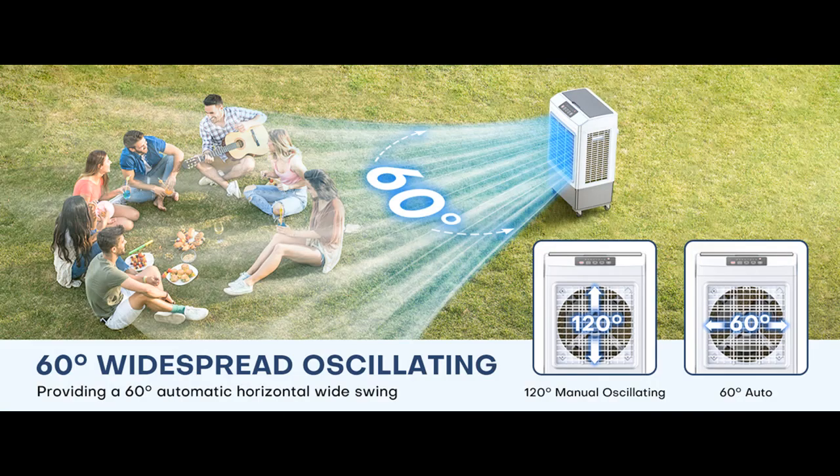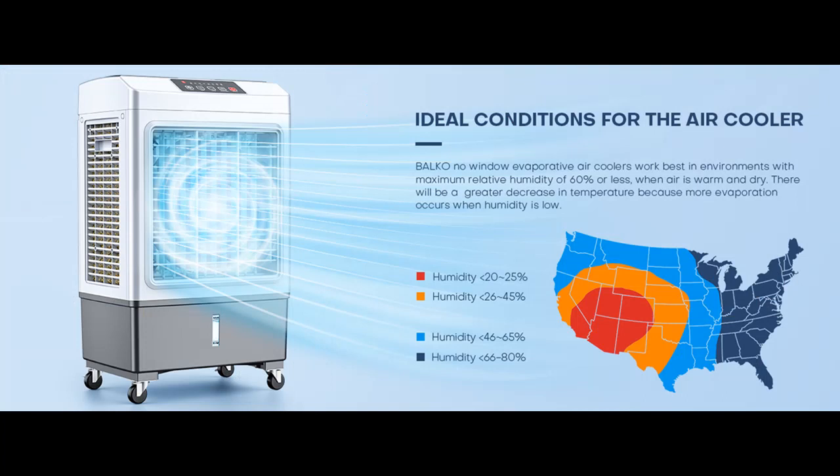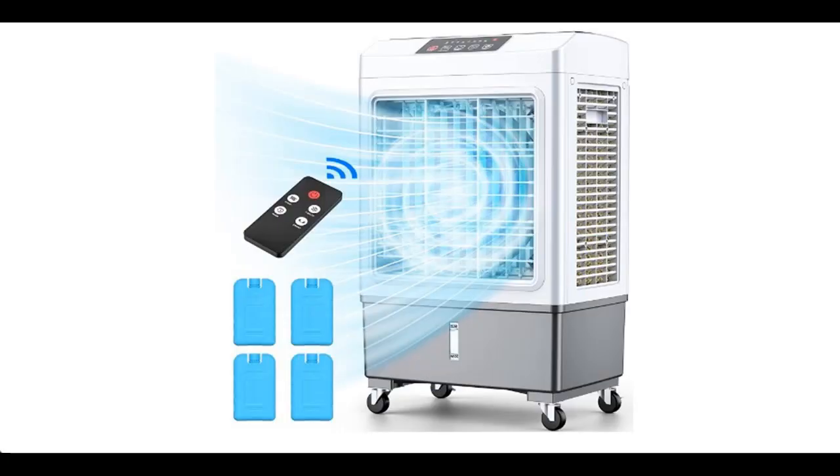If you want to get highlight features and full reviews, please visit the link in the YouTube description. Don't miss out if you're buying the Balco Evaporative Air Cooler. Please subscribe and press the bell icon to get instant notifications of all future uploads. Thank you for watching.